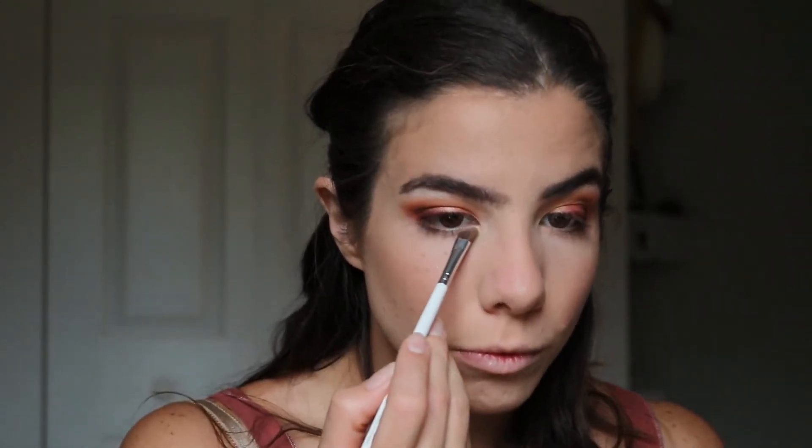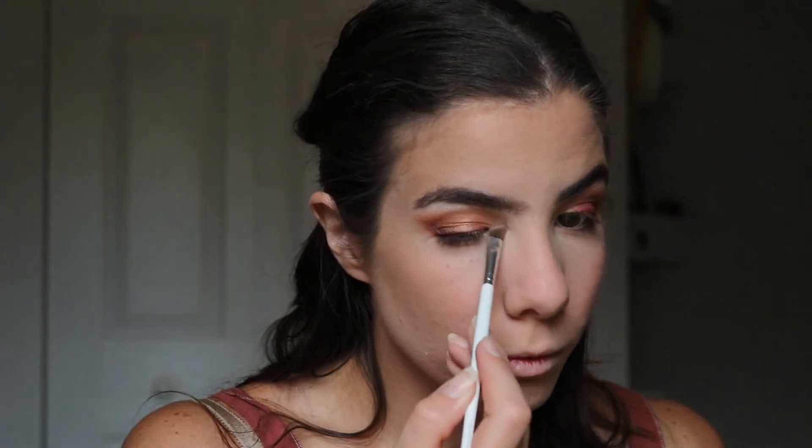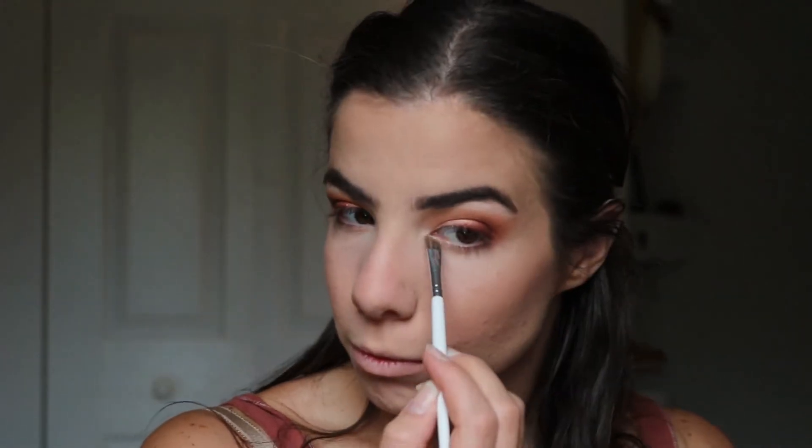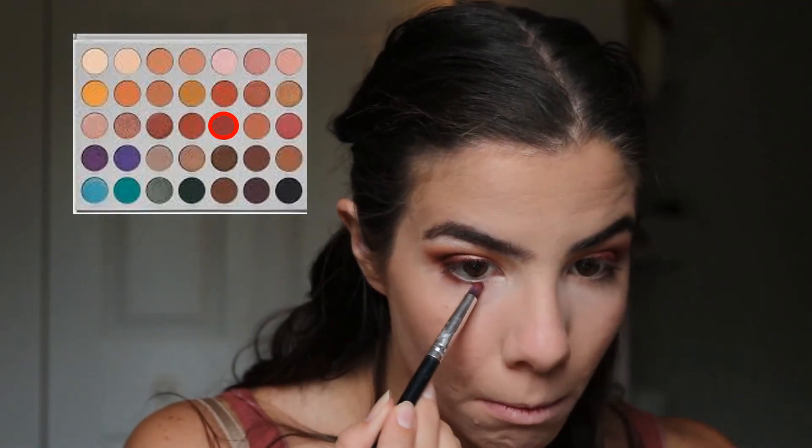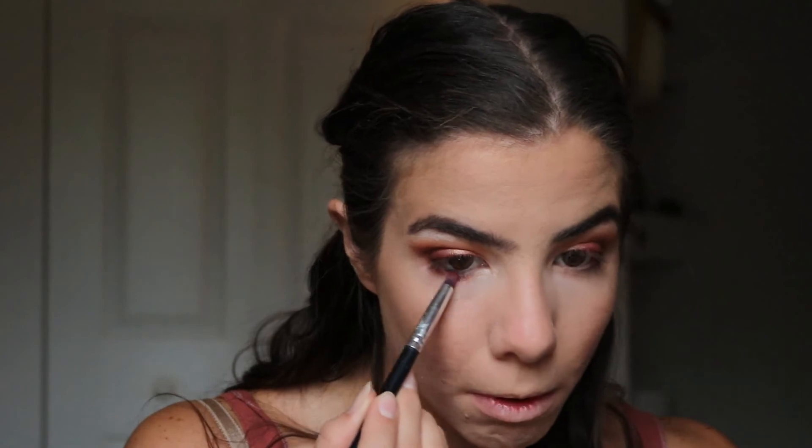I'm dipping back into that same highlight and applying it to the inner corner using a small angled brush. Then going in with Jax again from the Jaclyn Hill Morphe palette and smudging it into my lower lash line.